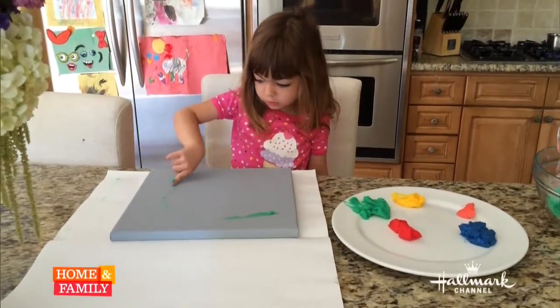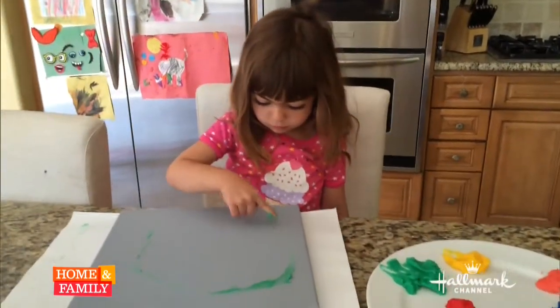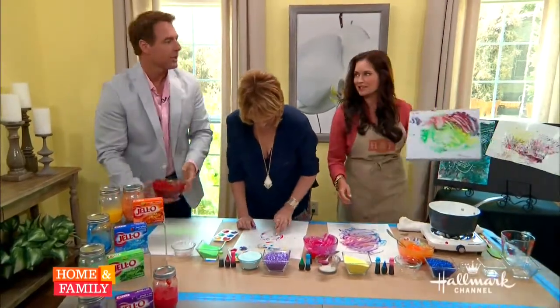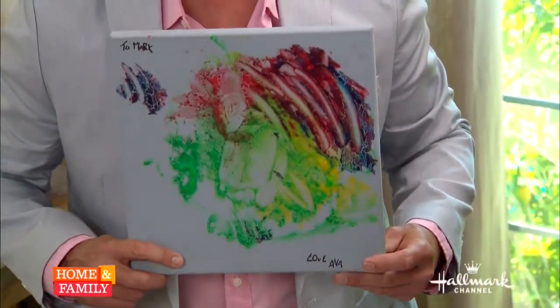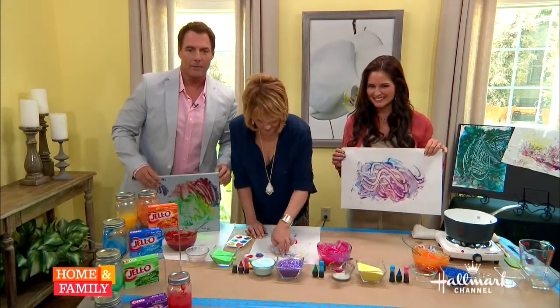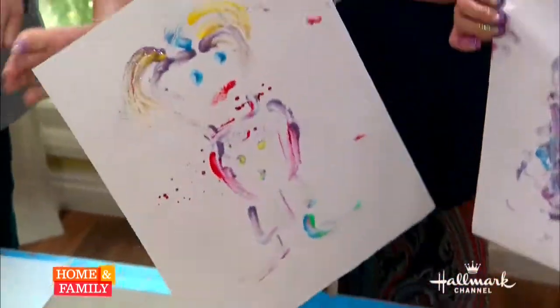Are you making that for Mark? Why? Because he's sick. That is so sweet — Ava, you just made me feel very, very good, honey. Thank you so much. That's actually what she made for you. Give her a big hug and kiss for me when you go home tonight. You're such an artist. Everything is on Pinterest.com/homeandfamilyTV for all the directions.